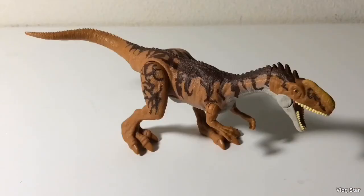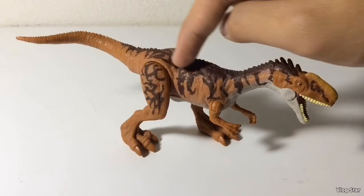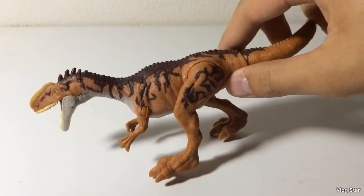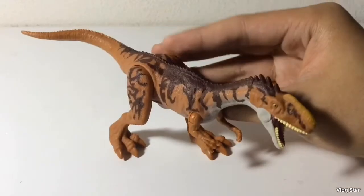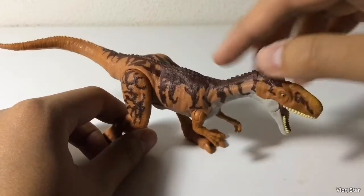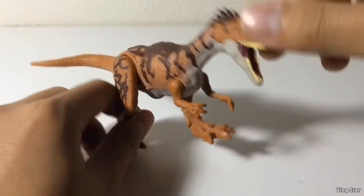Moving on to the paint job now. I slightly prefer this color scheme over the Battle Damage Monolophosaurus — mostly because orange is my second favorite color, red being my favorite. I just love the striping on this figure; look at the legs and on the torso, and the neck too. Sadly, it doesn't continue all the way down the tail. On the right side the striping looks pretty cool. You've got the creamy white underbelly, the base color is orange with a yellow-orange crest, a reddish-brown striping, a beige-colored eye with black pupil, beige-colored teeth, and a pink mouth.